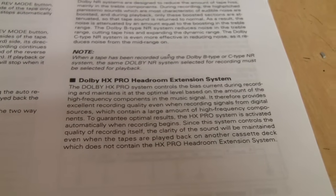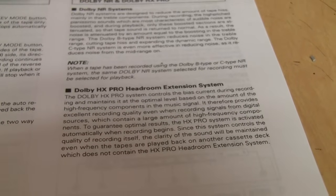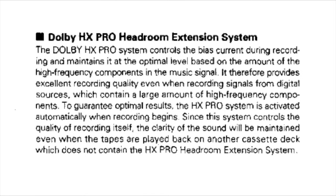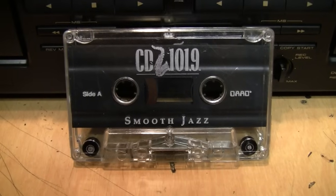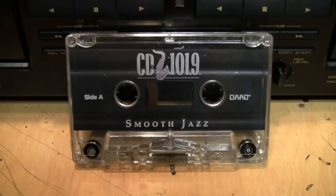This deck also has Dolby HX Pro, which is not a noise reduction encoding system — it's a headroom extension system. If you want to read how it works, you can pause the video on the manual blurb shown here.